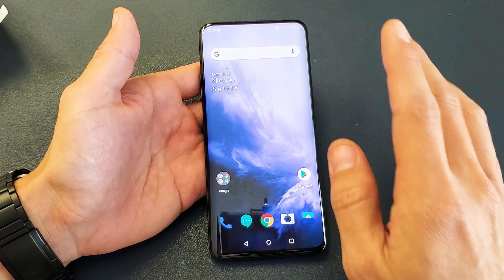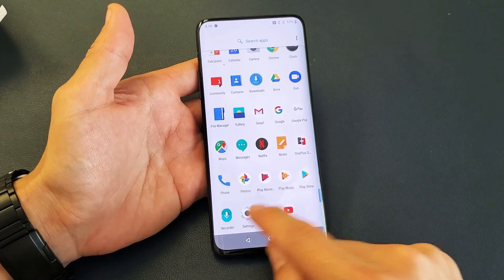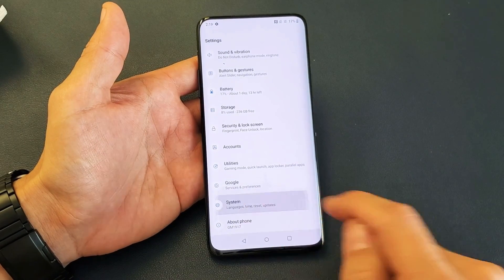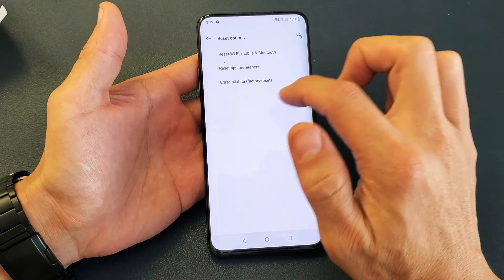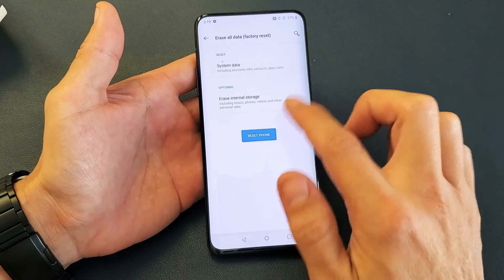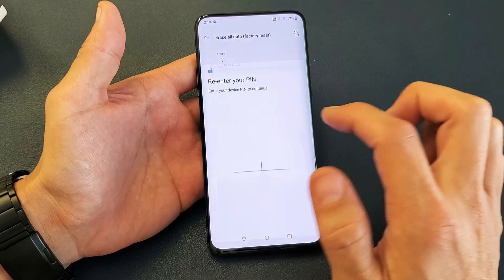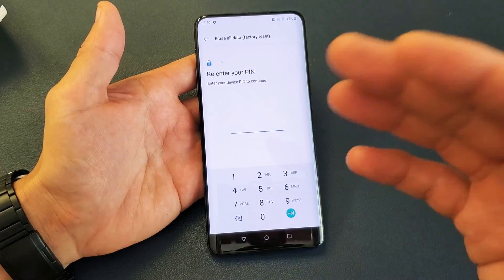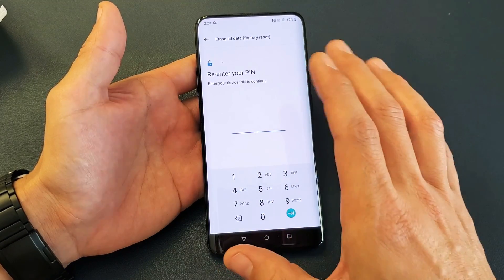So there's two ways to do it. The first way is you simply go into your Settings, then scroll all the way down to where it says System and tap on it. From there, we have Reset Options — tap on that. Right here it says Erase All Data — Factory Reset, so tap on that. Then tap on Reset Phone, put in your password or PIN, and it's going to go ahead and factory reset your OnePlus 7 Pro.